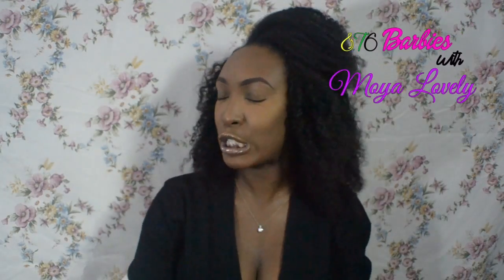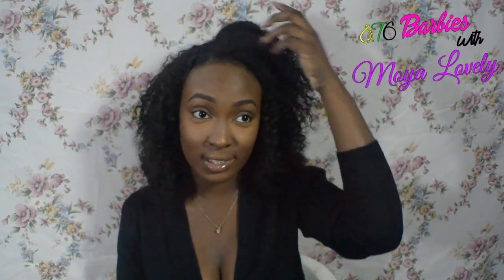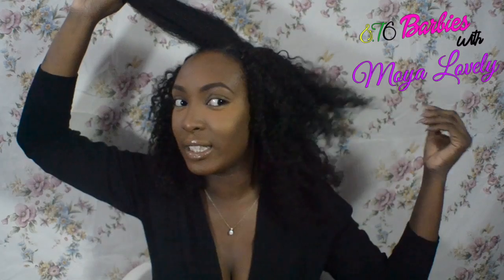Hi guys, I look crazy because my hair is not blended, but that is the point of the video. Today I am going to show you guys how I blend all of this with all of this curly hair. This hair needs a cool wash but it's not that bad yet, so we're going to do this.